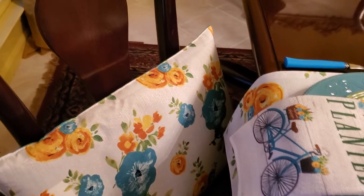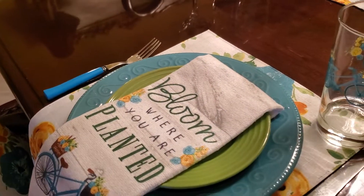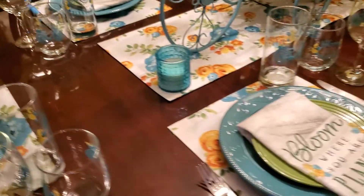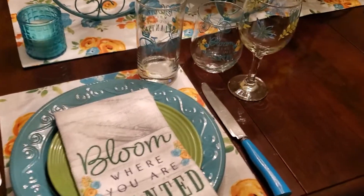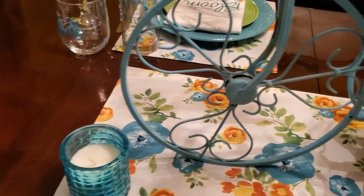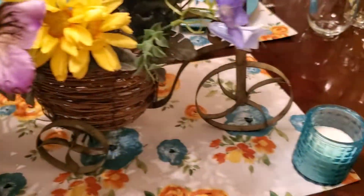The pillow — of course — is another table mat that I just made a pillow out of. The candle I also got from Dollar Tree.